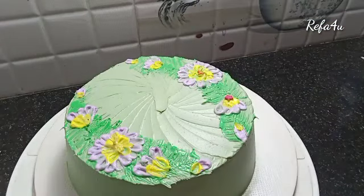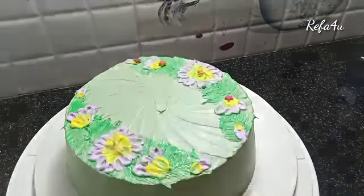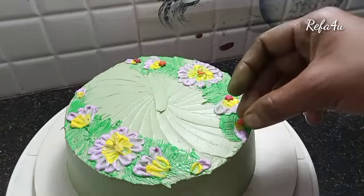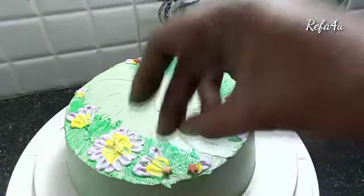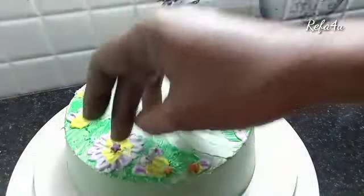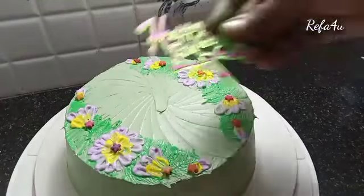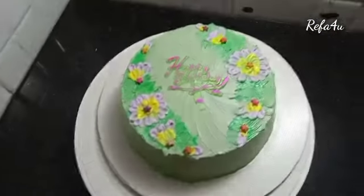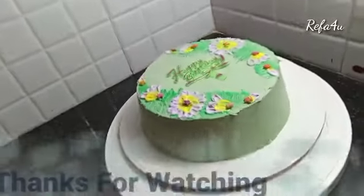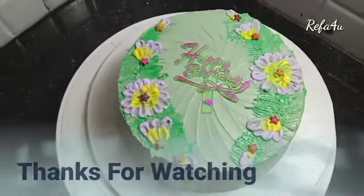I will show you the star shape. I also want sugar balls to make it in the center. This center design looks great — happy birthday! Thanks for watching.